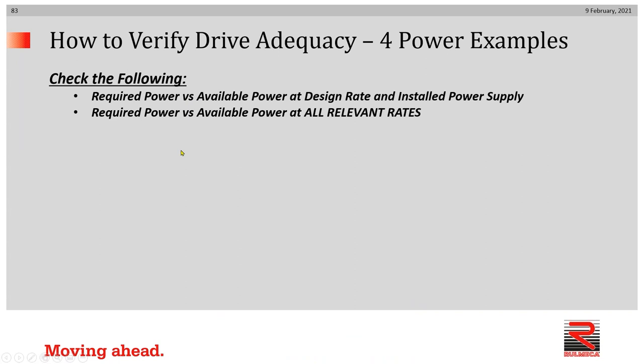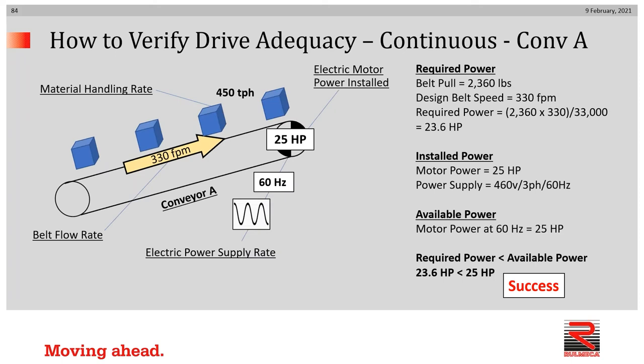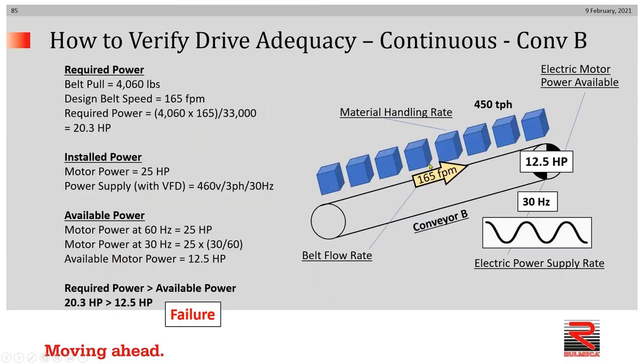Let's look again at the four examples. We'll compare required and available power at a design rate and an installed power supply, then check required and available power at all relevant rates. In the continuous case — conveyor A — we set the power supply at 460 volt, three-phase, 60 hertz. We selected a 25 horsepower motor to move the conveyor at 330 feet per minute. 25 horsepower was more than the 23.6 horsepower required. We calculated the belt pull of 2,360 pounds, and the product of belt pull and belt speed gives us 23.6.